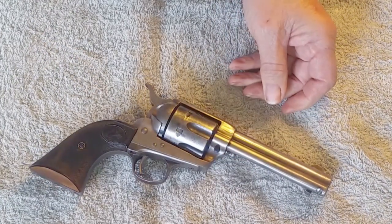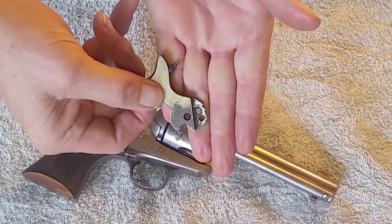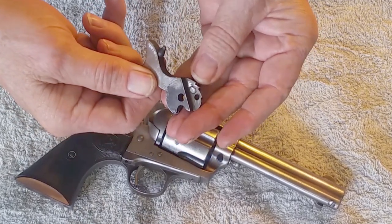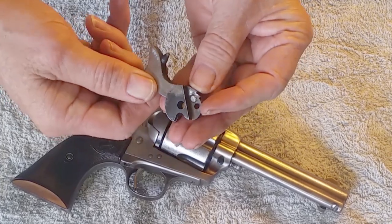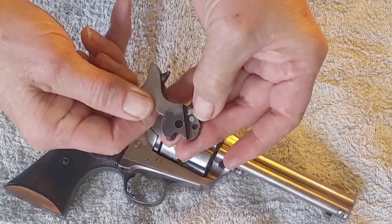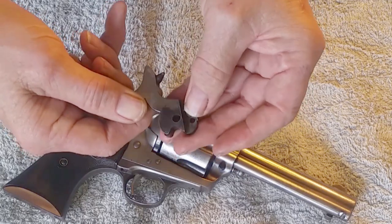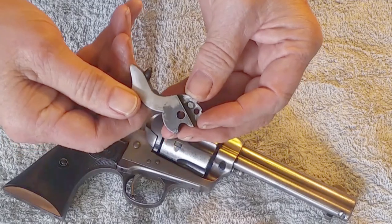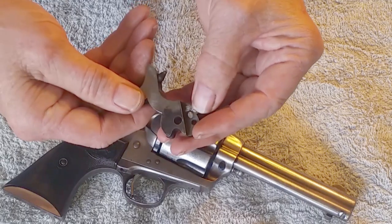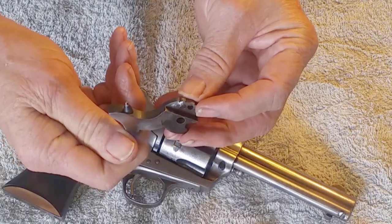I'll show you what the original hammer looks like — hopefully we can get that focused in there. This little cam here — what happened is whoever welded this up and recut the notches left a buildup of weld right up against this cam face. This let the hand on the leg on the bolt fall off way too soon and not let the bolt actuate correctly. I tried cleaning that up a little bit but wasn't able to get it functional enough.